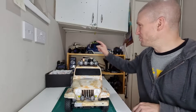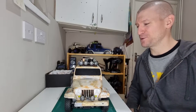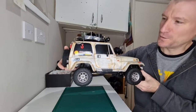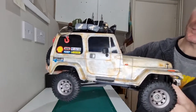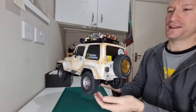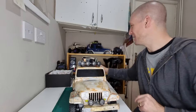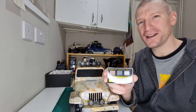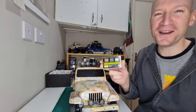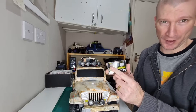The first thing I tried weathering, as you can probably see in the background, is the WPL C24-1. That was the first thing we weathered, so I thought let's give this one a go. Basically, we have just weathered the Jeep a bit. I've used the Tamiya Weathering Master C kit. It has in it orange rust, gun metal, and silver. The only two colours I used were the orange rust and the gun metal.